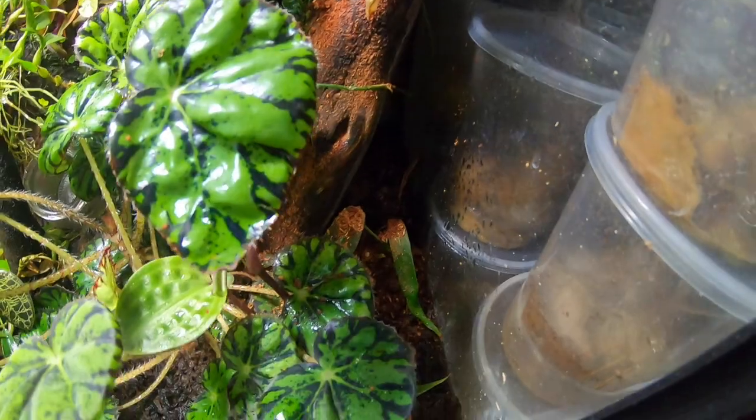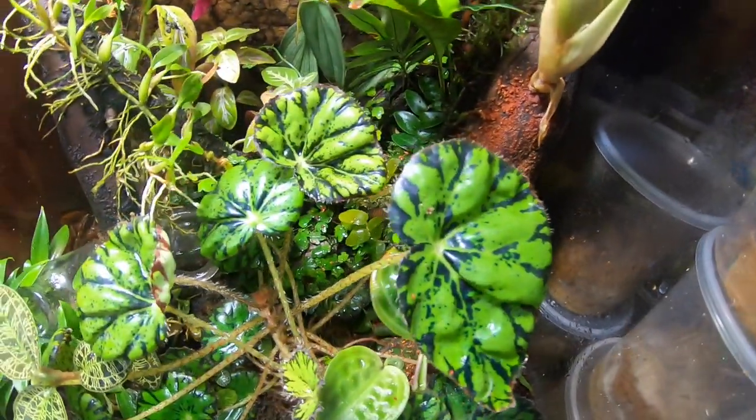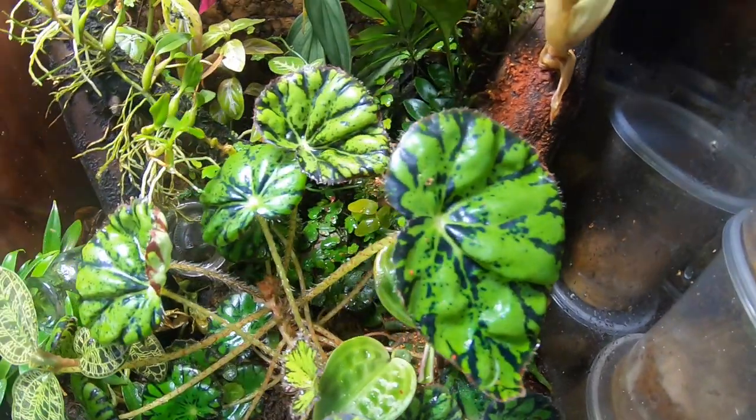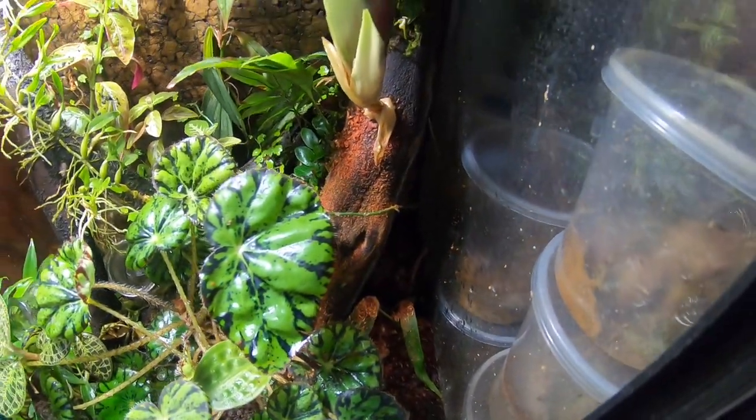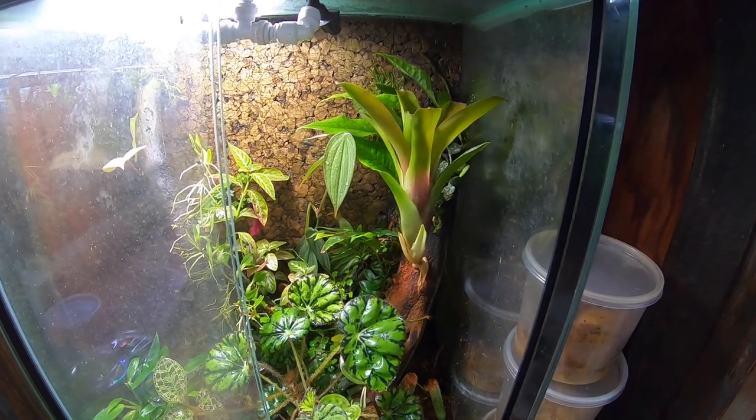As far as all the debris that it made, you can pretty much just take a pump-up sprayer and spray that down into the substrate and the plants will use that as nutrients. And that is how you mount a bromeliad.